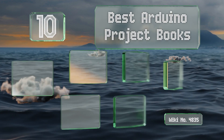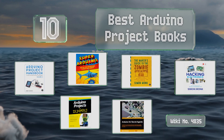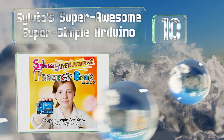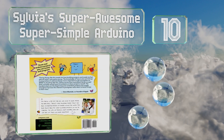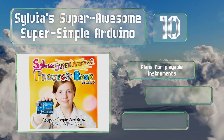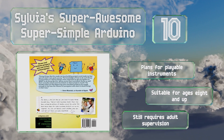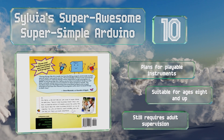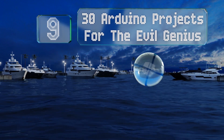EasyVid presents the 10 best Arduino project books. Starting off our list at number 10, Sylvia's Super Awesome Super Simple Arduino was written by a popular child scientist personality, so it makes an ideal addition to a board purchased for a young engineer. The drawings and coding sections are easy for kids to understand, it includes plans for playable instruments, and is ideal for ages 8 and up, though it still requires adult supervision.